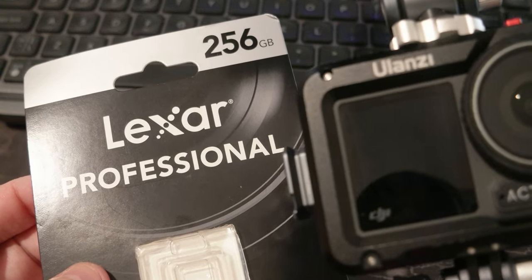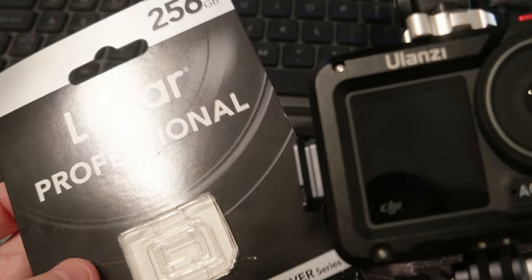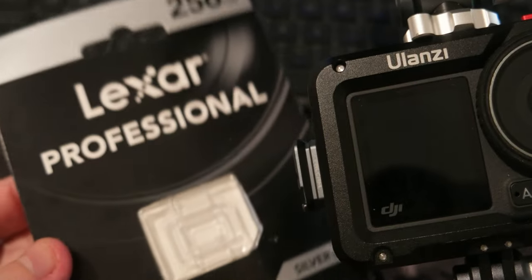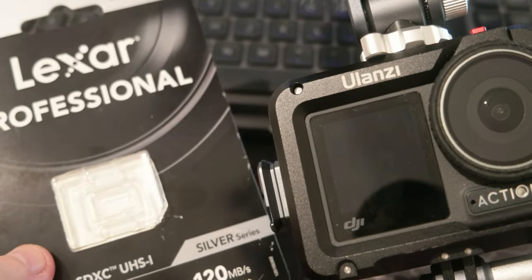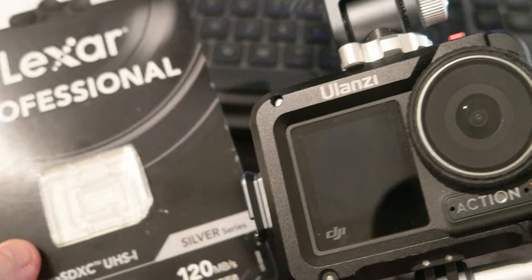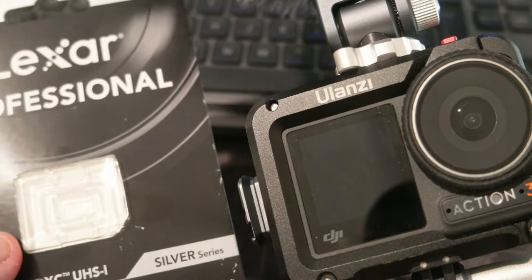So I got this Lexar Professional at 256 gigabytes, which is the maximum storage the action camera supports. I didn't try higher storage so I'm not sure if it supports more, but now everything works — I can shoot 4K at 60 frames per second and also at higher speed and higher frame rate.